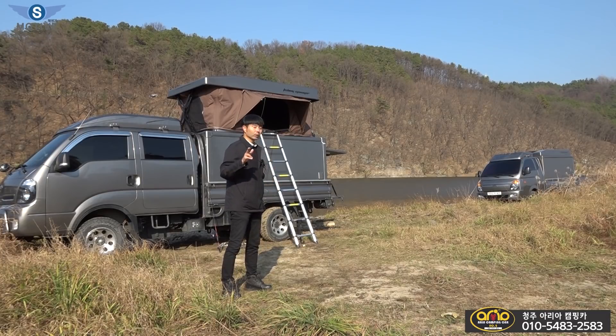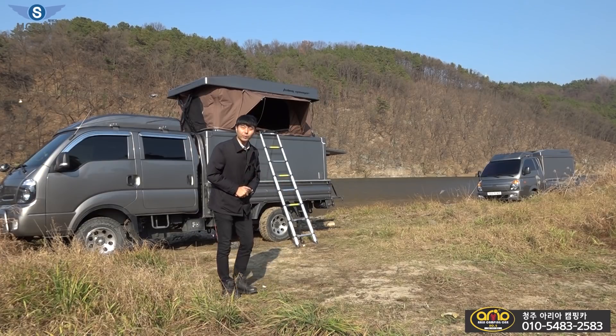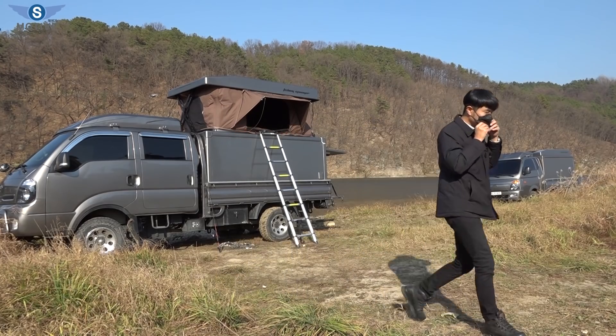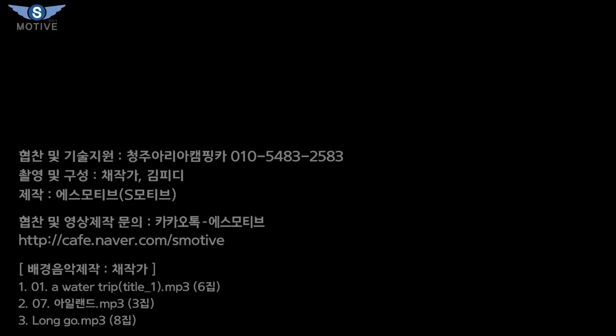예고편을 보셨겠지만 완성도 있는 퀄리티로 새롭게 탄생된 아리아 캠핑카에서 만든 피싱 매니저. 앞으로도 많은 기대해 주시고요. 청주에 있다는 거 참고하시면 되겠습니다. 다음 시간에 또 다른 내용과 다른 정보로 찾아뵙도록 하겠습니다. 감사합니다. 다음 영상에서 만나요.